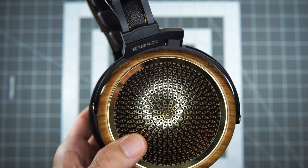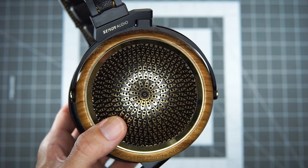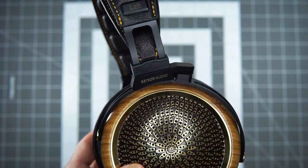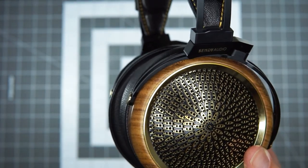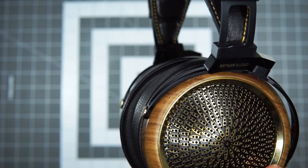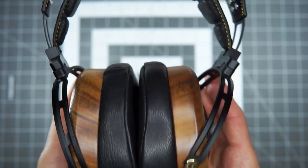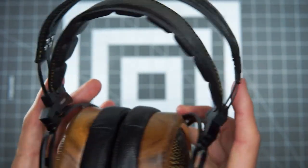Despite the fact that this is from a newer Chinese brand, they're coming in to a competitive part of the market at $1,500 MSRP. That's got you competing with some offerings from Hifiman and Audeze and Dan Clark Audio. There are some big-boy headphones in this price tier, and these guys are definitely coming in swinging.